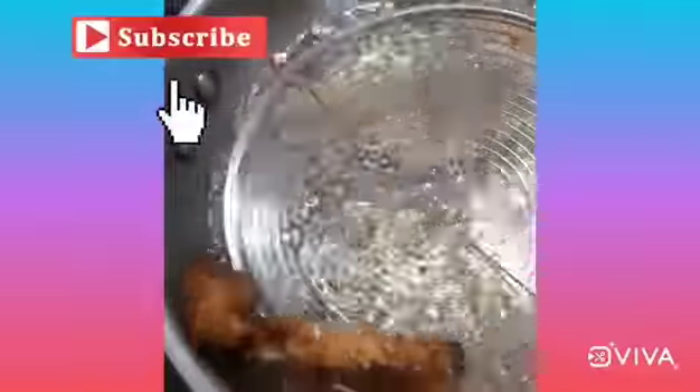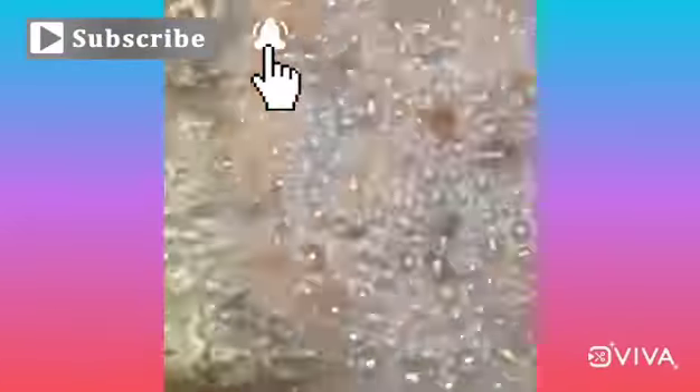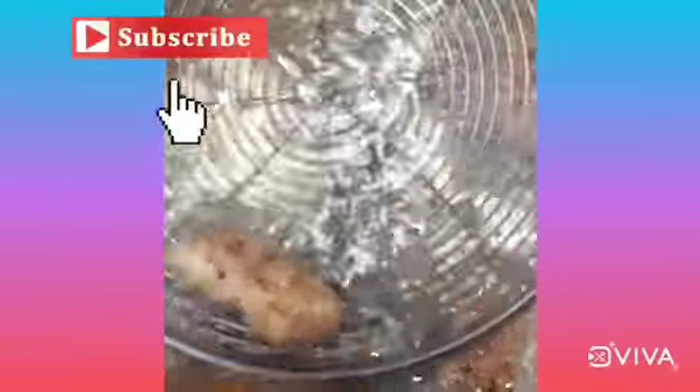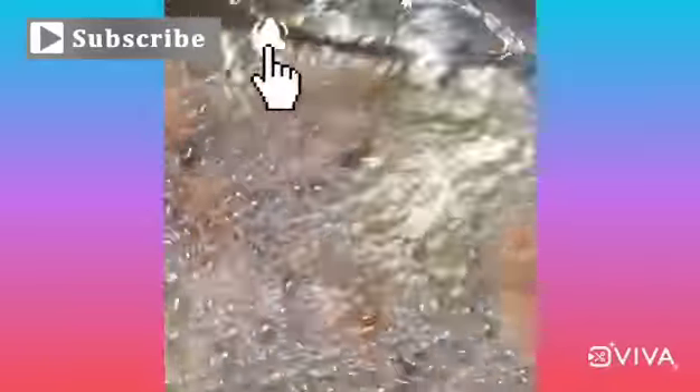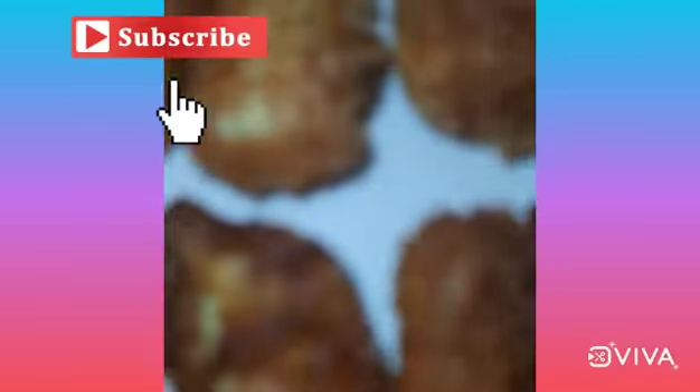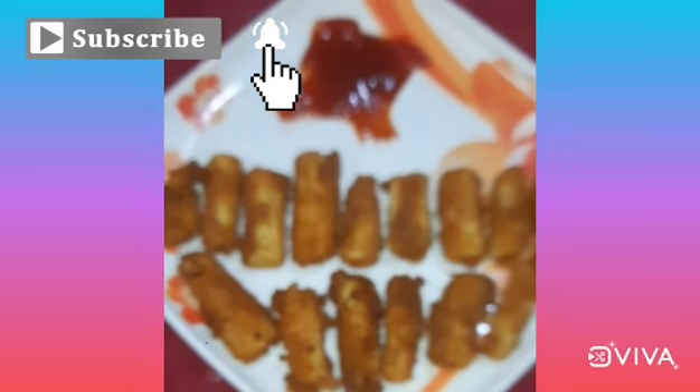It should come out a golden color and fry very well. Easy and yummy crispy baby corn is ready!